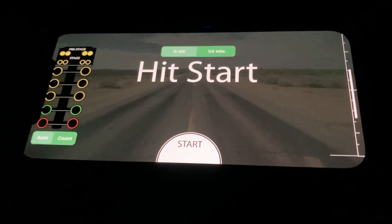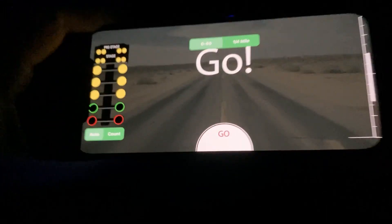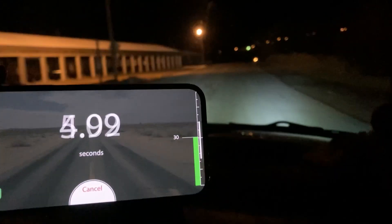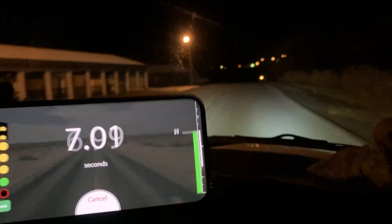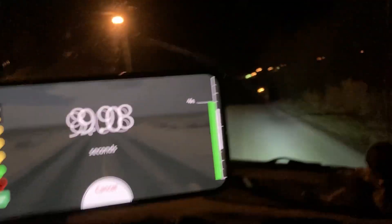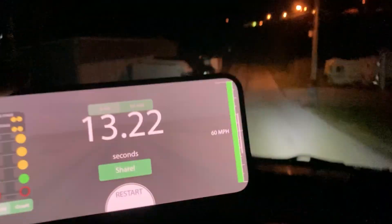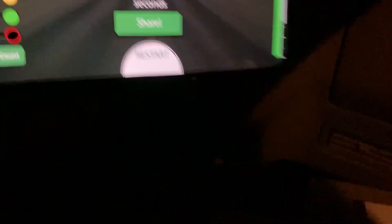All right, let's do another run. Ready, on your mark — 13.22! Oh, that wasn't that bad. 13.22 in a 2.2!